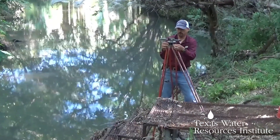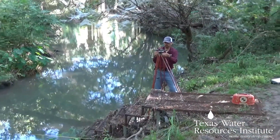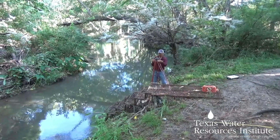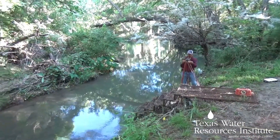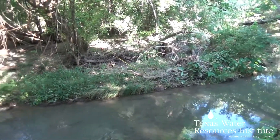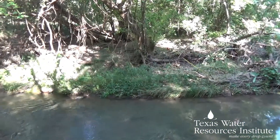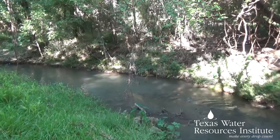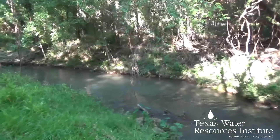Before you actually start the cross-section survey, you need to take a benchmark measurement. For our site in Seguin, we use the staircase. You want a permanent reference point that will always be there at the same distance and height, so you can refer to it if you need to do another cross-section or if someone else is coming out to do measurements.